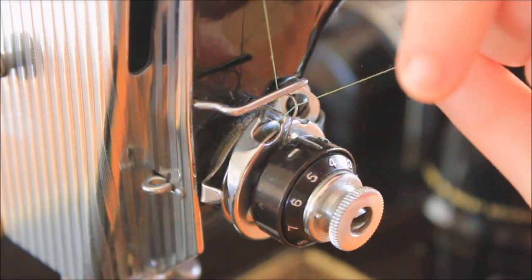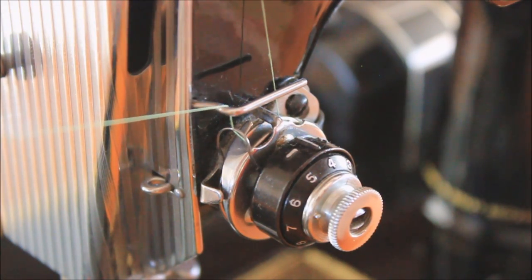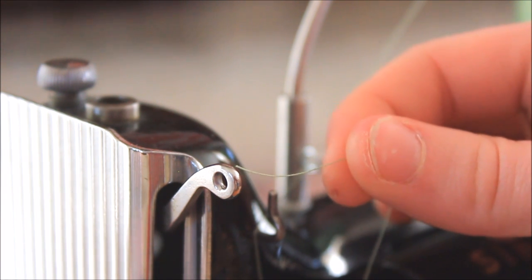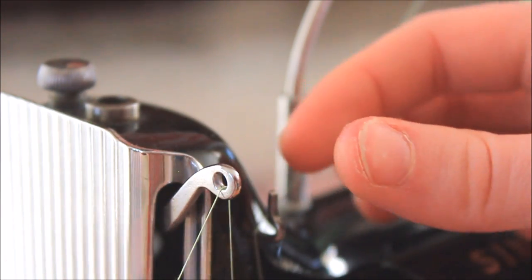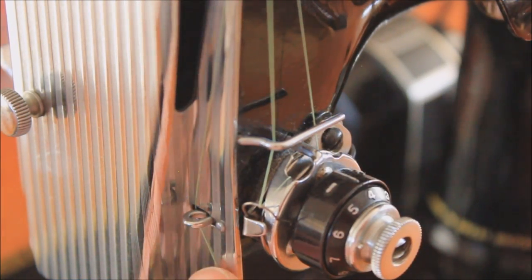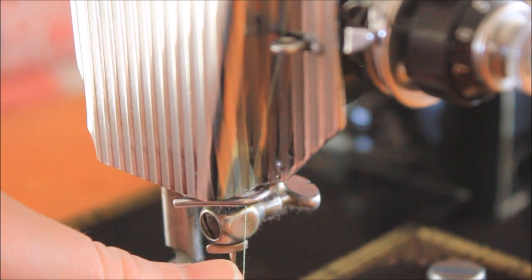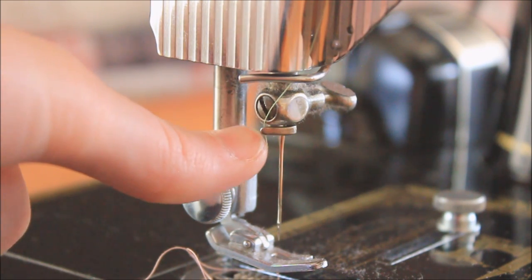Then direct the thread behind the wire thread guide directly above the tension unit. Next, go up and through the take-up lever, threading from right to left. Bring the thread down and into the eyelet on the face plate — usually you can catch the thread from the back of the eyelet. Continue threading to the next lower wire thread guide as well as the last needle clamp thread guide directly above the needle.